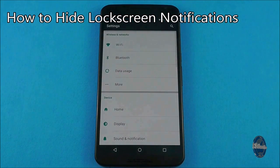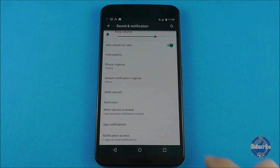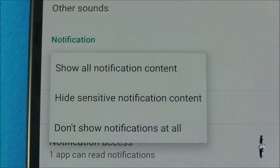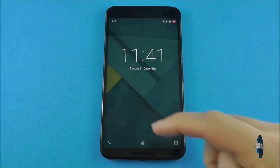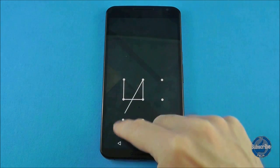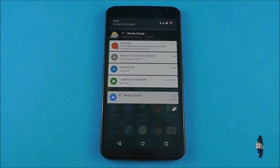Once you have security in place, you can change notification security options by going to settings and then sound notifications. The option you want this time is 'when device is locked' and this will give you three options. If you choose 'don't show notifications at all', then when your handset is locked you will not see any reference to notifications at all. However, when you unlock your device, you can swipe down from the top of the screen to view your notifications.